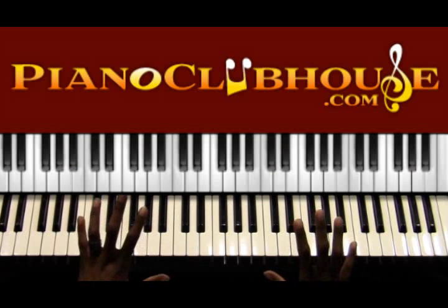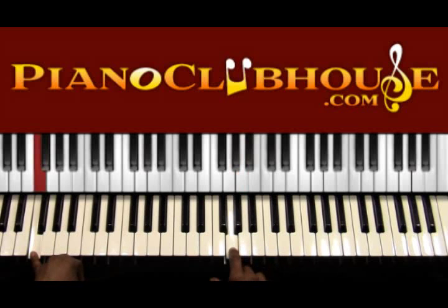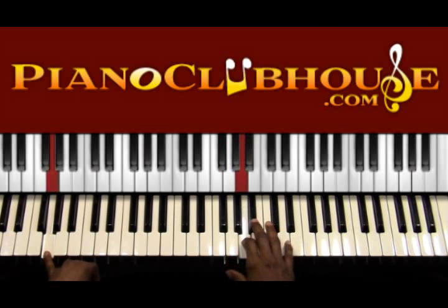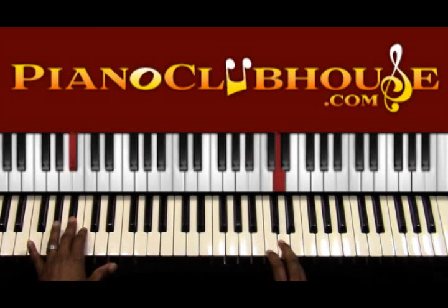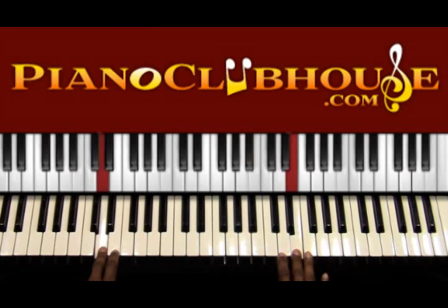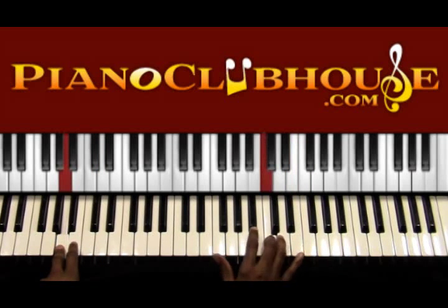Okay, let's just stop right there — one more time. G, F, G, A, B-flat, C, F, F, D, then D, E, F, E, F, E, C, F, D.